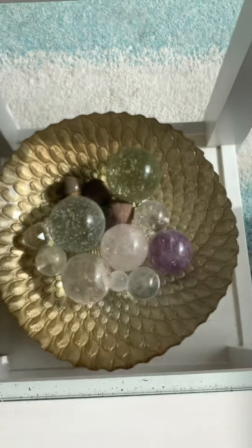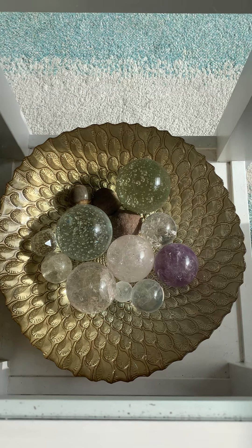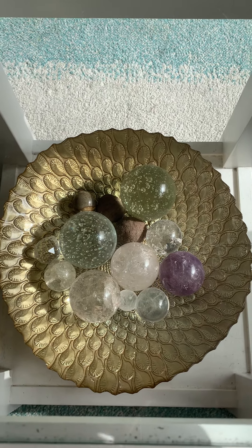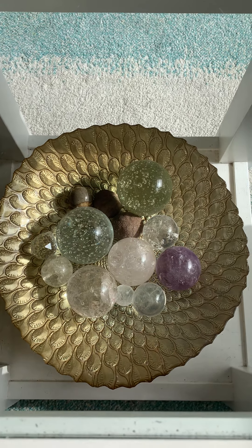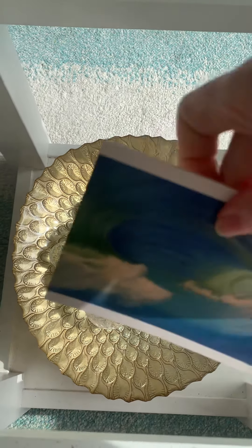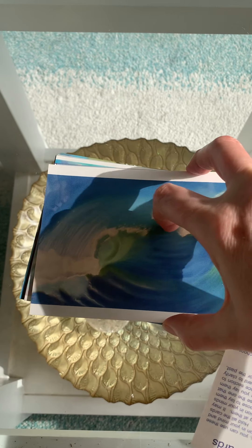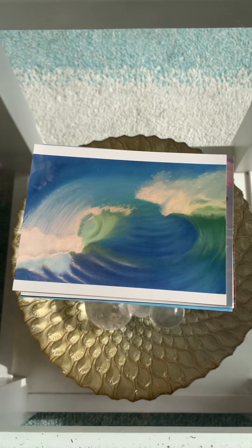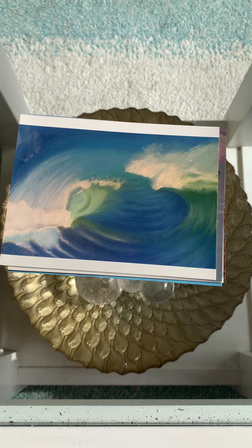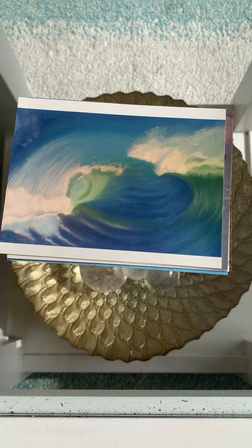I'm just going to walk you through. I feel like I would like to give these away really cheaply at the moment, as it's a shame that they contain so much beautiful energy and they're not being used. I would just love people to have them. So I'm going to put them out for five pounds, which works out at US dollars at about $6.89 and Australian dollars at about $9.10.